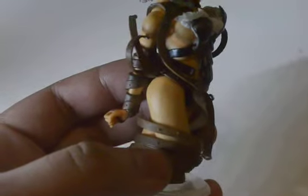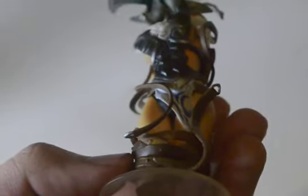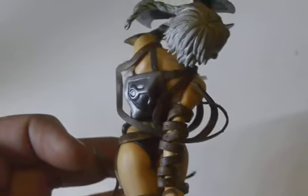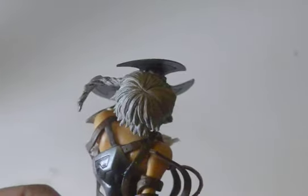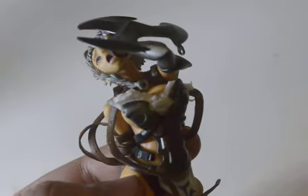I believe she comes with a sword but I don't know where that went — I've lost it and don't really care anymore. There's some detail on what appears to be a panty shot, but I really don't care about these things. I decided to keep it anyway because I don't want to throw it away given it cost me money, so hopefully I'll be able to sell it to someone who's interested.